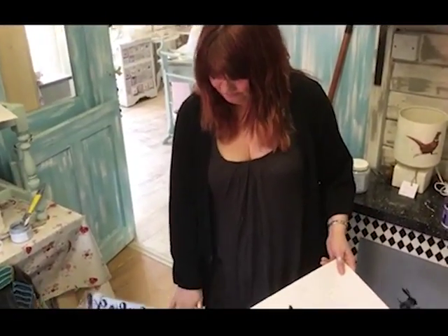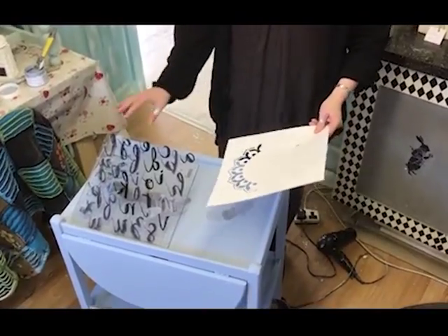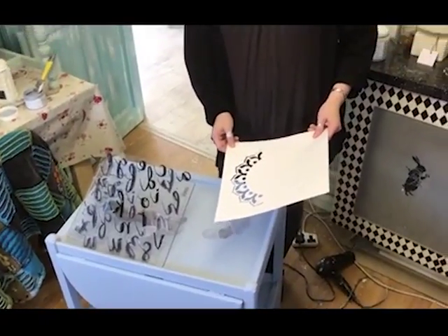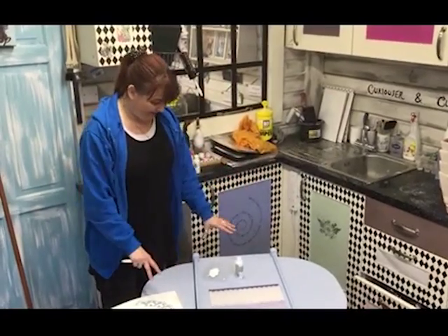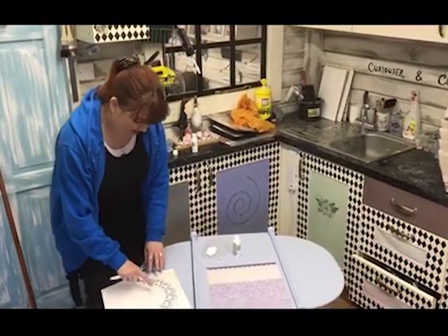I'm loving the colour. Next stage for me is — I'm looking at doilies and 'time for tea' quotes — I'm still deciding what I'm going to do. So I've got some consideration to do and then I shall come back tomorrow and crack on. I've let this completely dry and cure for several days now and it feels lovely, so I'm going to start my decorating.